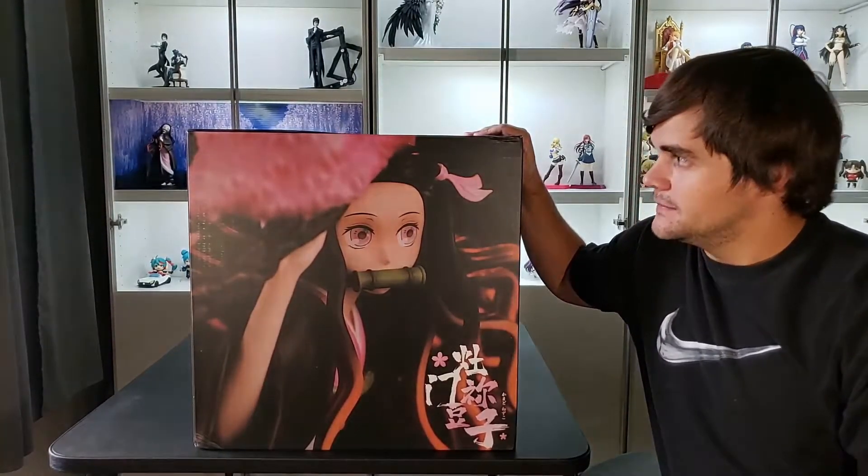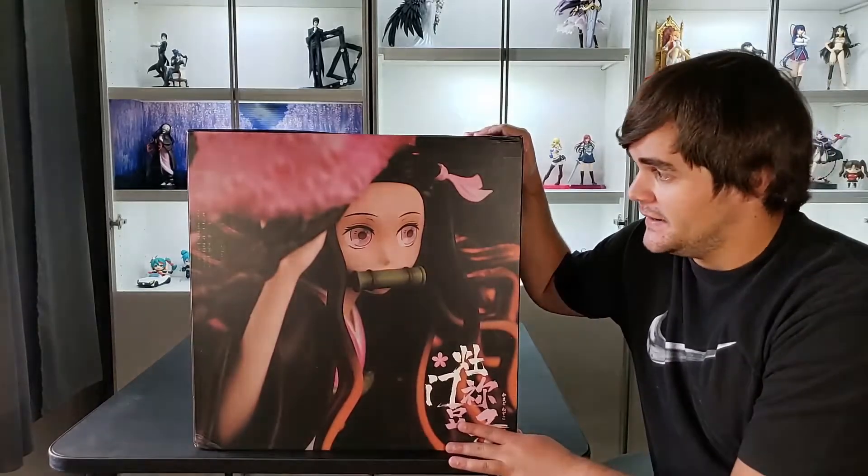Hello everyone and welcome to the channel. My name is Leroy Mann and today we've got a very special video. We've got my first ever resin statue that I've ever bought, ever purchased, and this is it. And as you can tell, it is huge, it's ginormous.